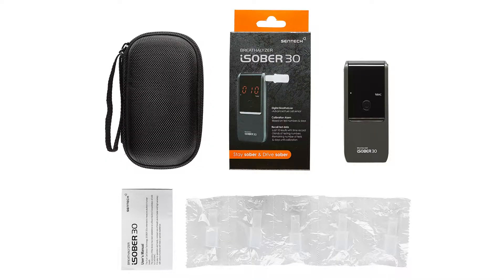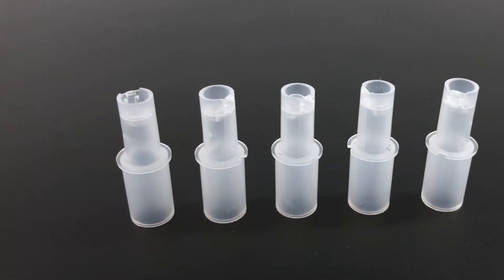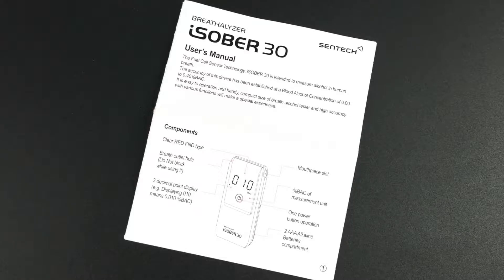In the box, you'll find your iSober 30 breathalyzer, five disposable mouthpieces, two AAA alkaline batteries, our stylish zipper case, and your user manual.